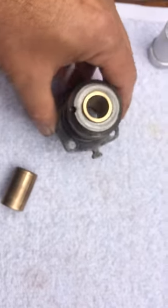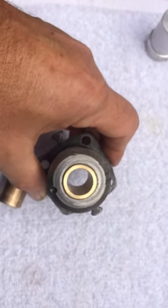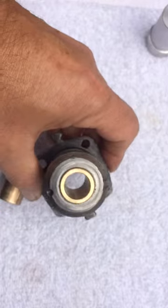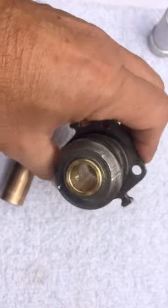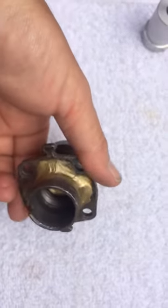I went ahead and made a new bushing, machined it. This one I machined at 654 so it would have a little bit of clearance. I drilled the hole. I need to cut the grooves in there with the Dremel. Then I'll be ready to install.